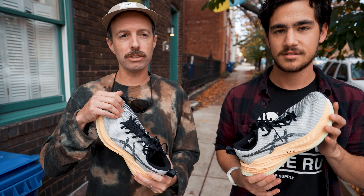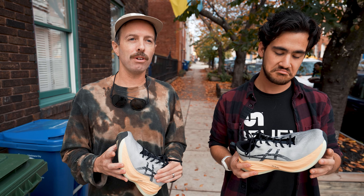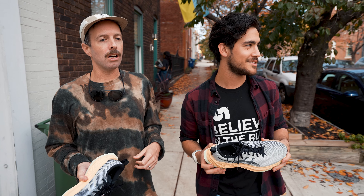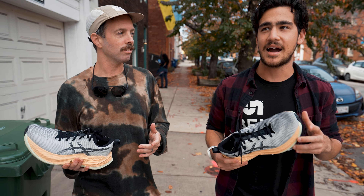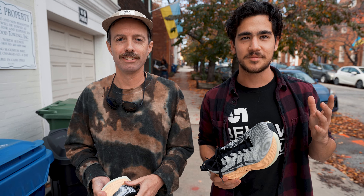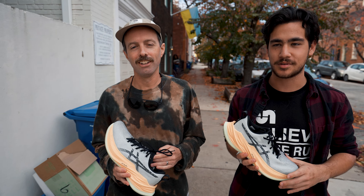Didn't love the upper — a little tight in the toe box. The overall fit felt more in the Metaspeed model range, at least in the toes. I didn't have any issues with the upper personally — I felt the upper was okay. I know others did have issues, but for me there were no issues with it.